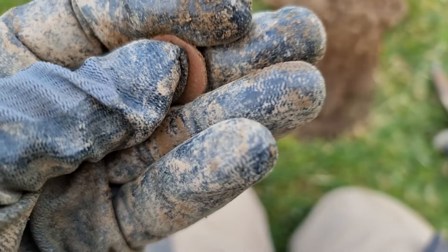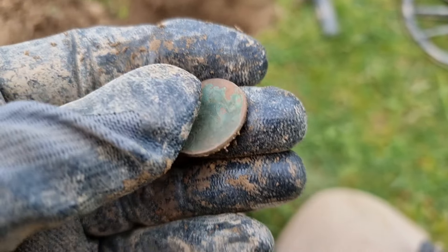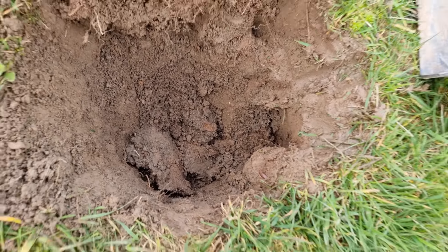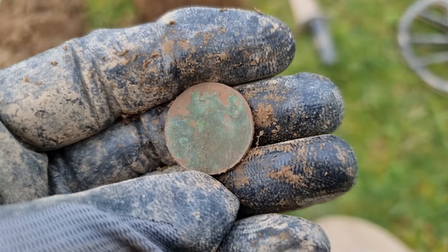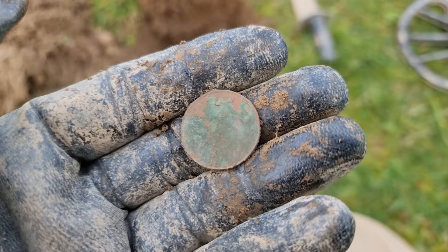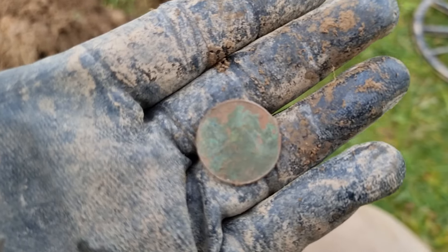20 pence out of that hole — not bad. That's a modern 10 pence, look at the state of that. It was really deep, all the way down — a good 6 inches. So this land must have been ploughed at some point for the 10p to be that deep. Clean it up and might be able to spend it.